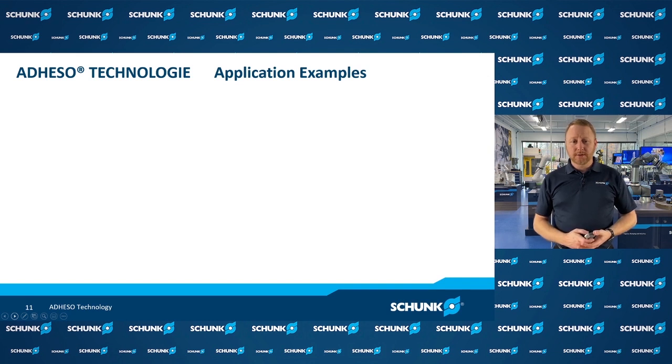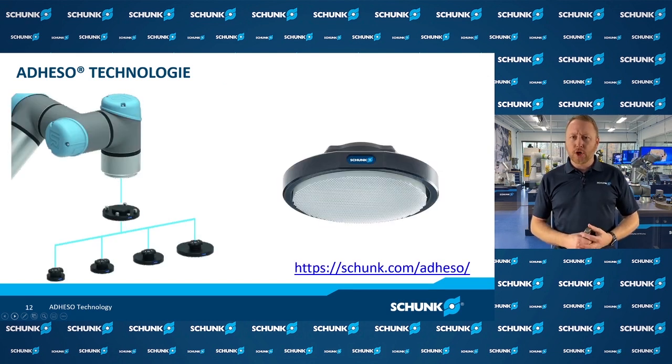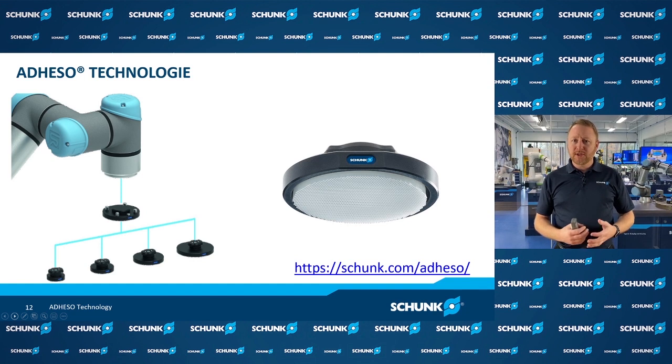And with that, that's our Adheso product. I want to thank you for joining me today to talk about Adheso. Please be sure to visit our website for more information at schunk.com/adheso. Thank you.